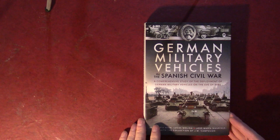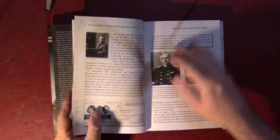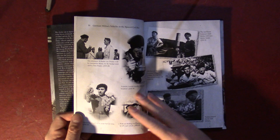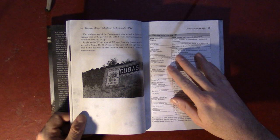I'll switch to an overhead camera shot and we can flip through the book a little bit so people can get an idea of just how attractive this book is. You can see it's laid out as you'd expect — text in the front. The text is mostly in this front section covering the history of the unit, but quite a few photos. The layout is really nicely done. There are lots of charts showing different snapshots in time of the Panzer Group in 1936-37 while it's in Spain.